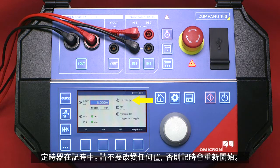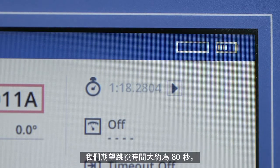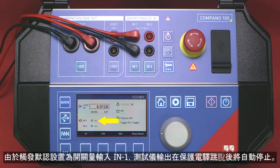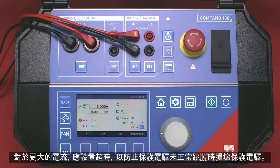The timer is running. Please do not change any values since doing this would restart the timer. We expect a trip time of about 80 seconds. As the trigger is set to binary input IN1 by default, the device will stop automatically when the relay trips. To keep the results stored in memory, we continue with the test rather than clearing the results. For higher currents, it makes sense to set a timeout to prevent damage to the relay in case it doesn't trip properly.